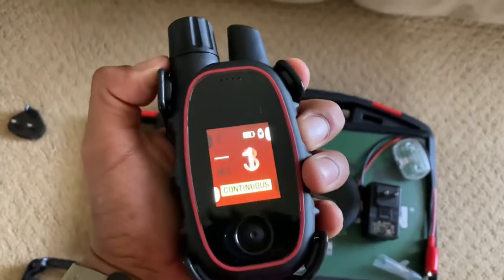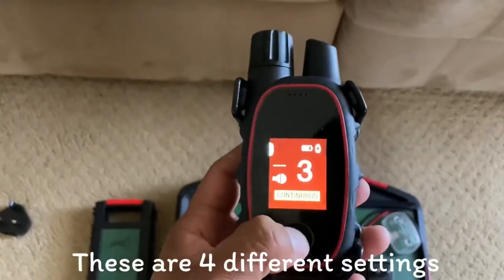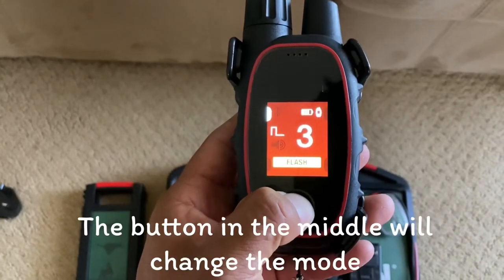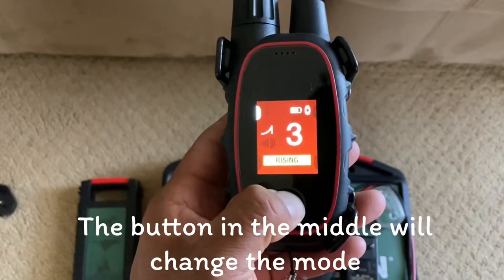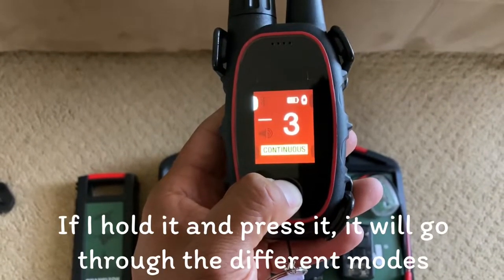Now here I'm quickly going over all the buttons. This has four buttons total — these are four different settings. The button in the middle will change the mode. If I hold it and press it, it'll go through the different modes.